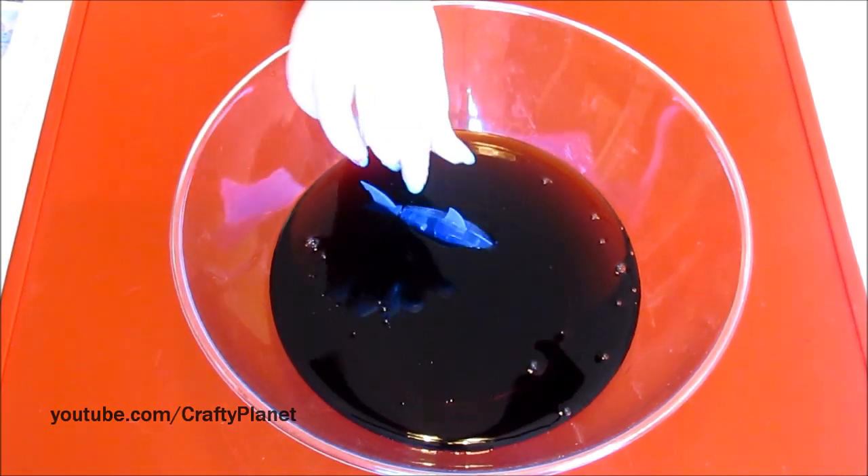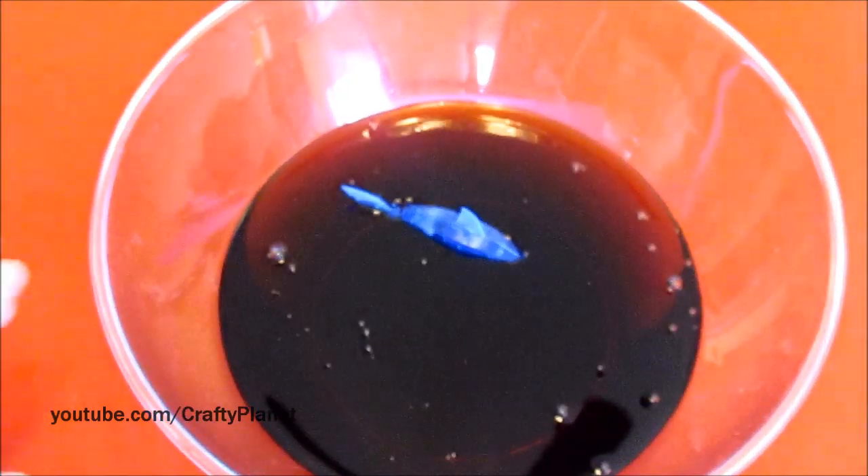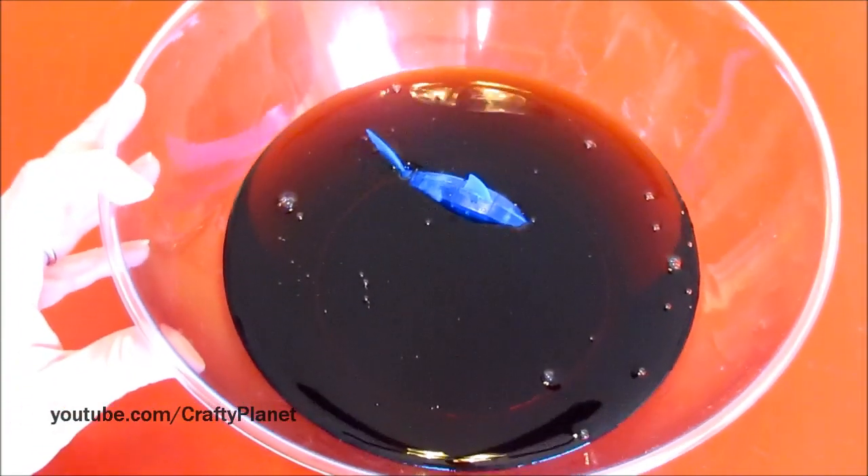Here we go! Yeah! I'm going to zoom in a little bit. As you can see, he can't really go anywhere. It's funny — he cannot swim in it.